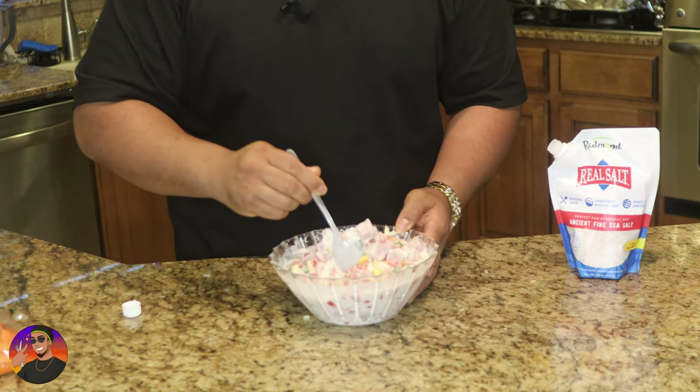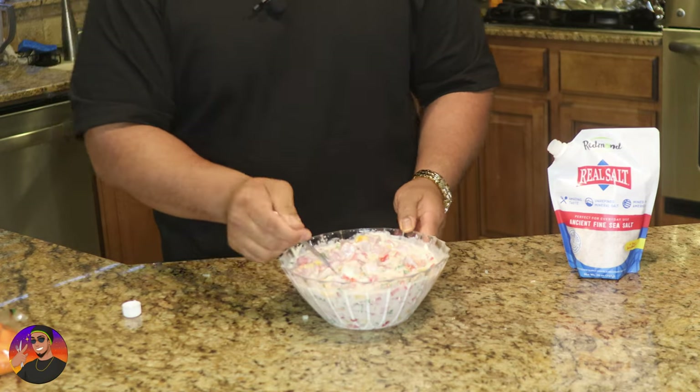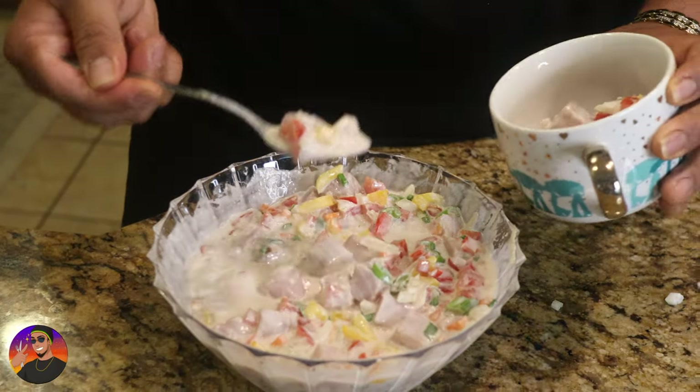It's spelled Kokoda, but it's pronounced Kokonda. Now let's get a bowl and we're gonna try it out. Alright guys, you guys got to check out this recipe — this is straight out of the island of Fiji.